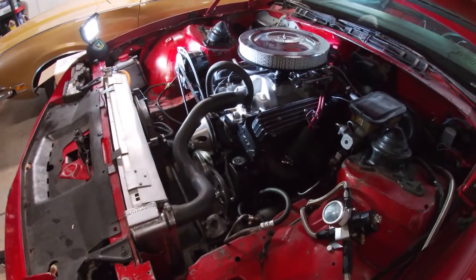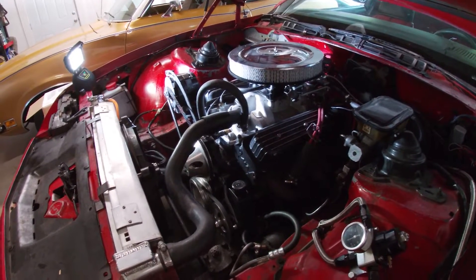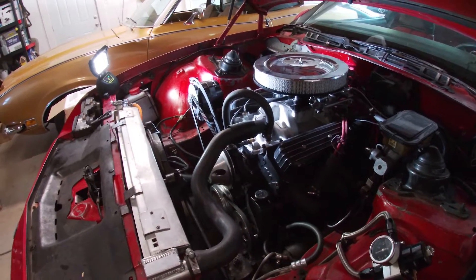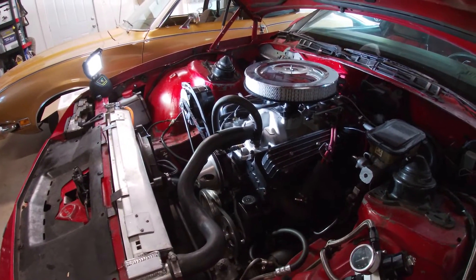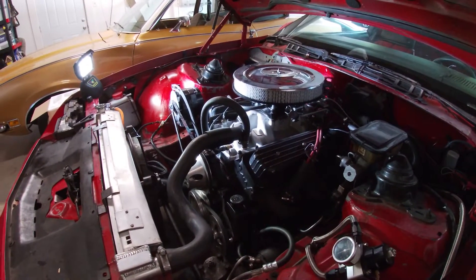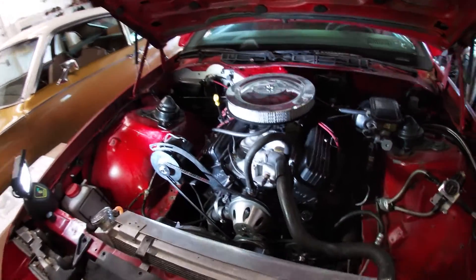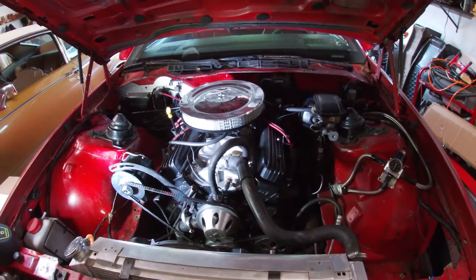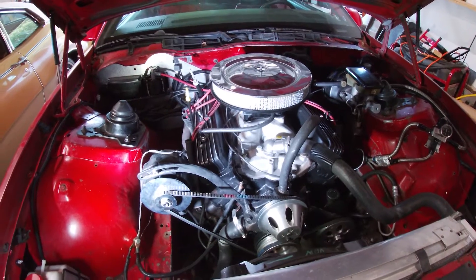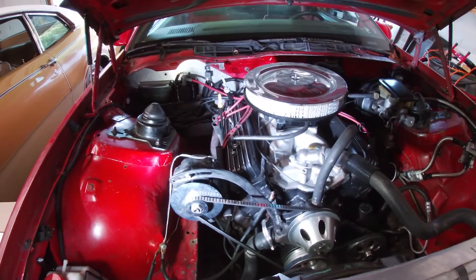I pulled the oil pan and checked out the clearance of the pickup tube, made sure everything looked good — everything measured great, so the clearance is good there, the oil pump is fine, everything else looks totally fine in there. What I changed was I added a windage tray — it's just like a stock Corvette style windage tray, it's like $15 on Amazon or Summit Racing. Easy enough to install, just bolts right onto the main caps and it's supposed to help a little bit with windage.